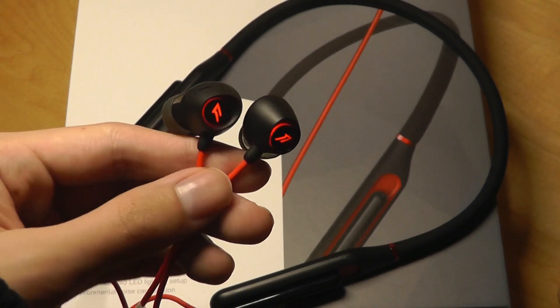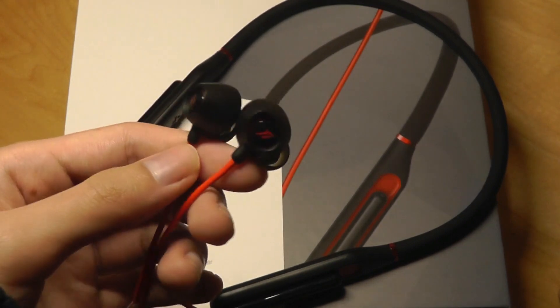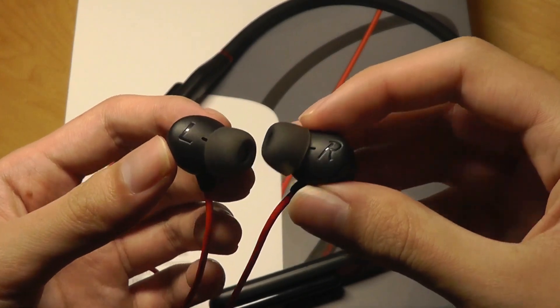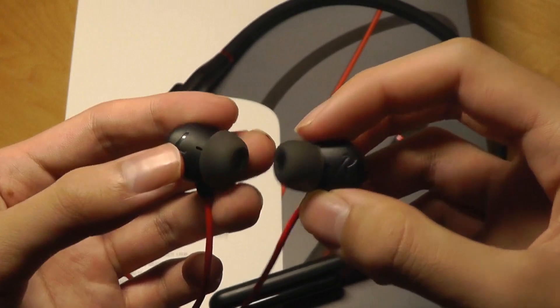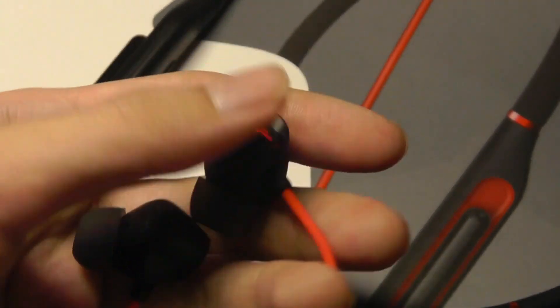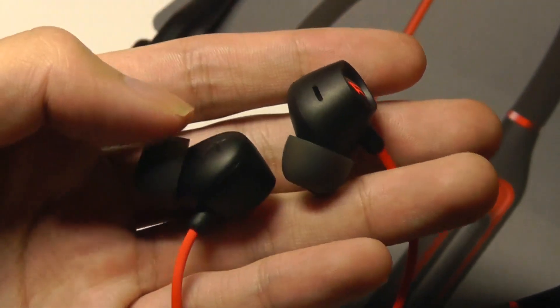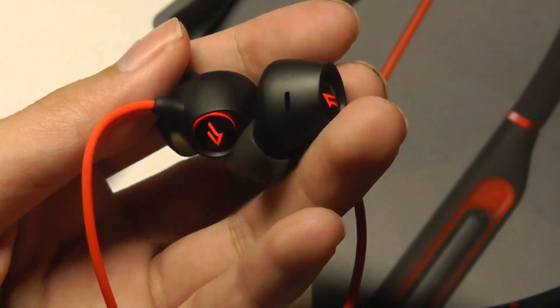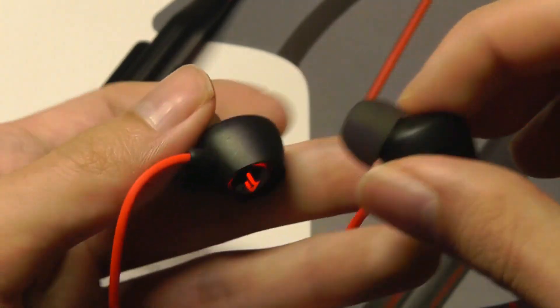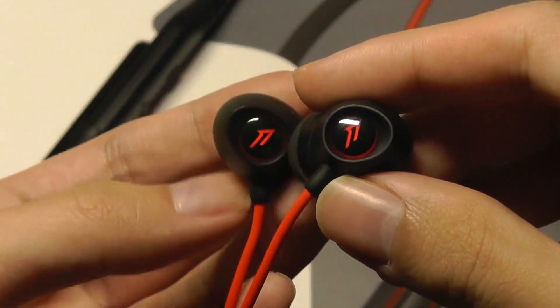When you are wearing these, you don't necessarily see the LEDs yourself, so they're mostly just for other people around you. When it comes to comfort and fit, I like these quite a bit. They provide a nice fit, stay put, offer pretty nice natural noise isolation, and are comfortable for listening even for hours. They are also very lightweight, so you can wear them longer without noticing any stress or strain.